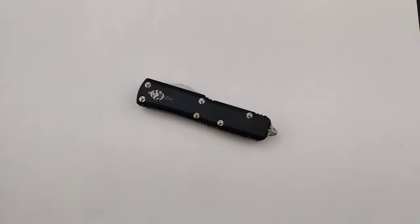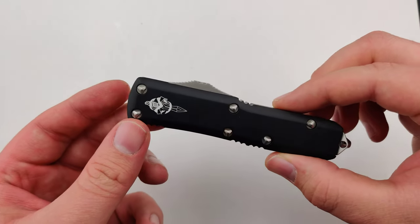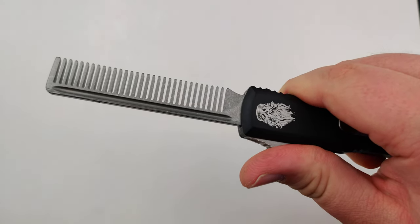Don't you guys hate it when you're out in public and your beard's looking a little scraggly but you got nothing to fix it with? Well, look no further. Now, returning for a limited time, one of the greatest Microtech customs has walked through our door. You guessed it — the tactical beard comb.